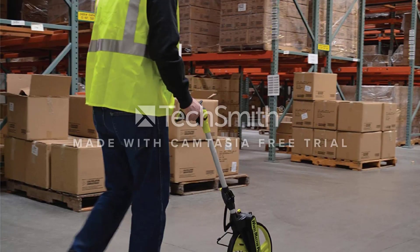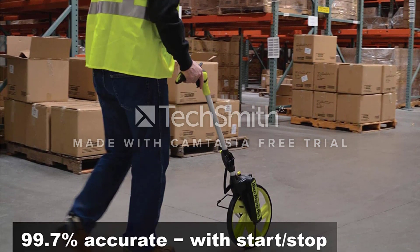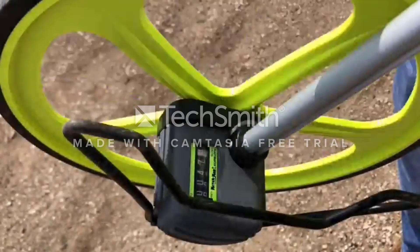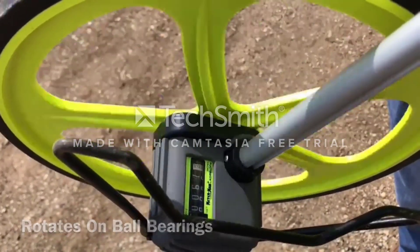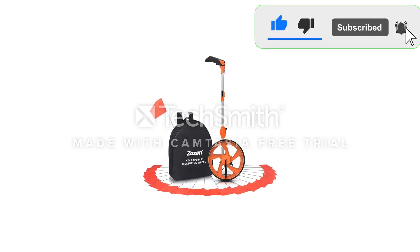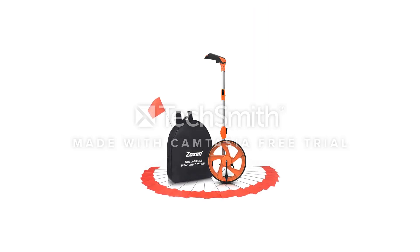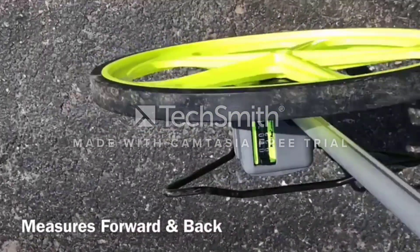You can measure lengths, widths, depths, and surface area of walls and heights. There is a start-stop button and an on-clear button. The LCD display is a backlit display for easy reading. A backlit display eliminates stooping — you don't need to bend or squint to read the measurement. The handle folds down to half its size for easy carry. There is a handle for carrying the wheel without a bag.